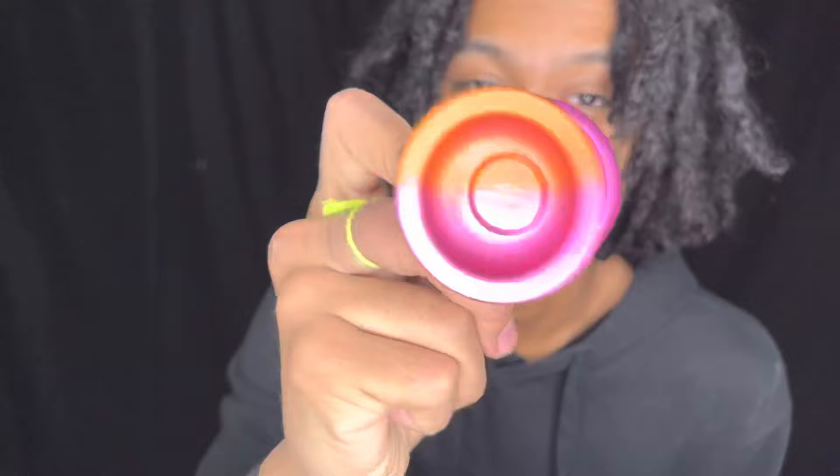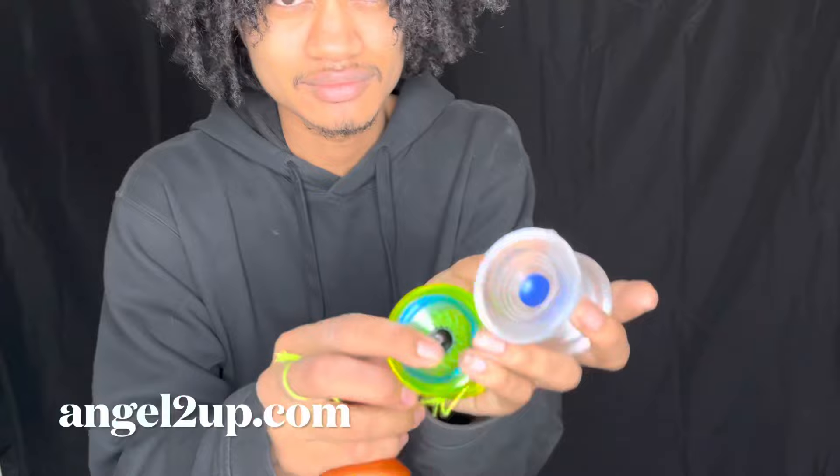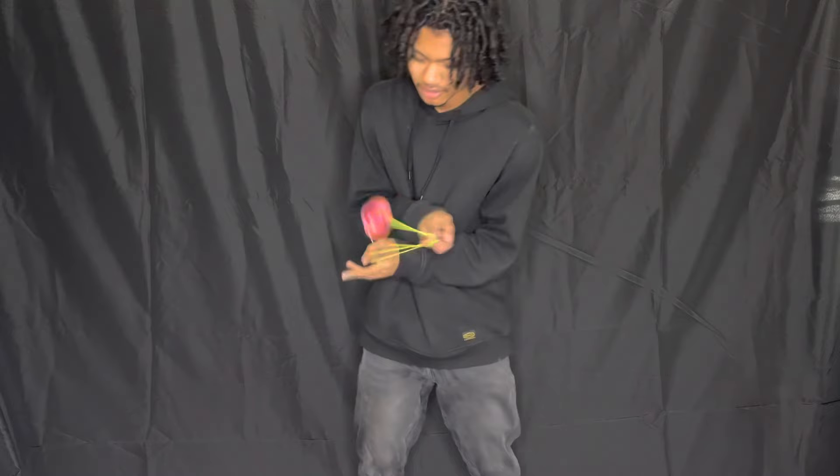If you want one of these or any other unresponsive yo-yos, head over to my shop at angel2up.com and pick one up, so you can start learning tricks like this after you learn the bind. Alright, so let's get started.